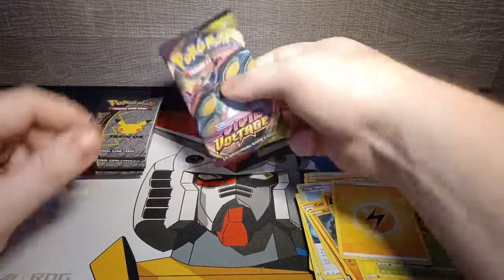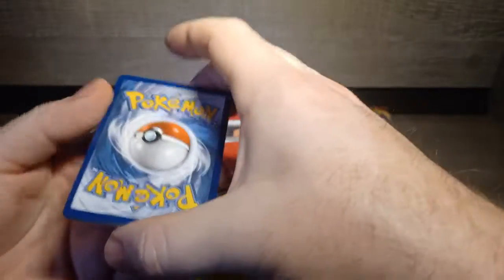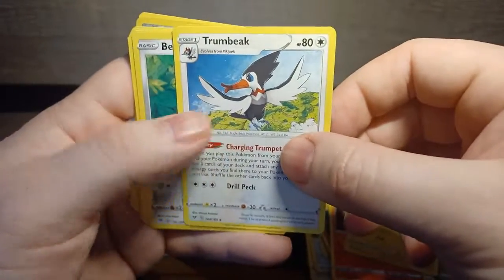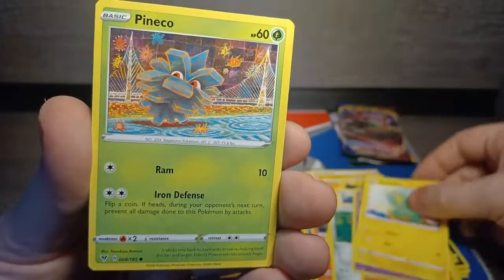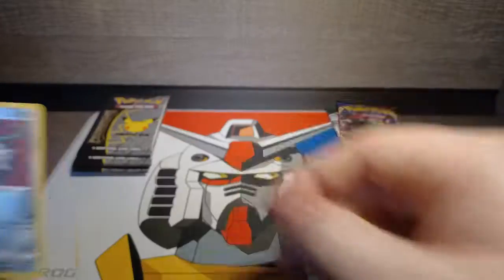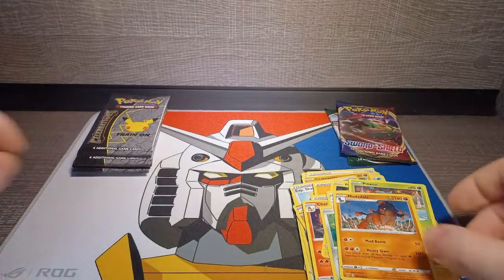Last of the regular packs — the Vivid Voltage, and this one opened up much easier. We'll do three cards. Energy at the front — there. Chameleon, Panperge, Trumbeak, Feldum, Phantumpa, Duskull, Electrike, Pineco. Our reverse is a Ferrothorn, and a non-holographic Mudsdale. So only our reverse is worth throwing into a sleeve, unless of course those rares are worth something.